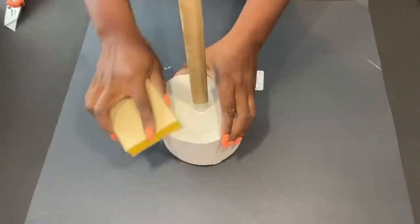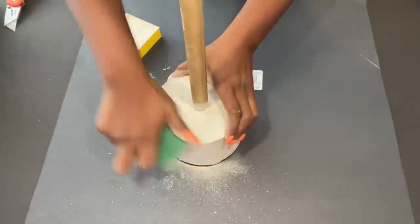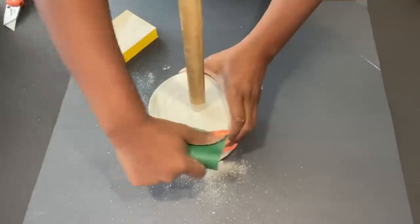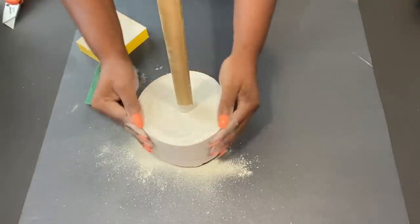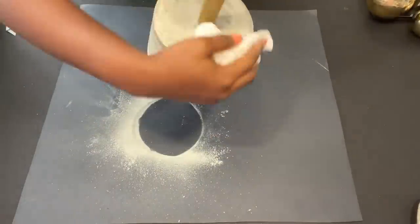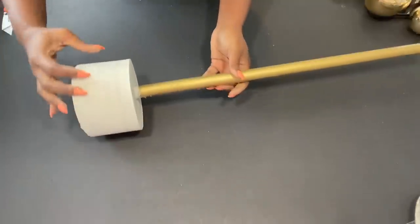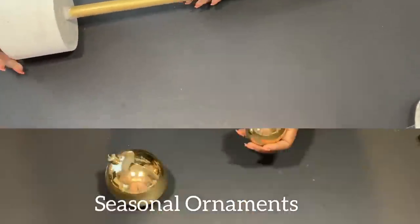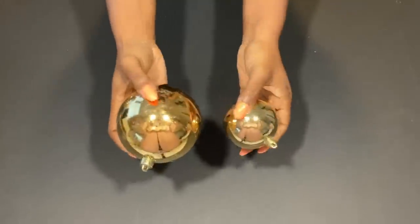I'm going to sand down the sharp edges by the sides. For those of you who want simple decor, this is okay the way it is — you just put a table top on it and you're good to go. But because I'm trying to go with the inspiration photo, I'll be using Christmas ornament balls to decorate the middle of the table.